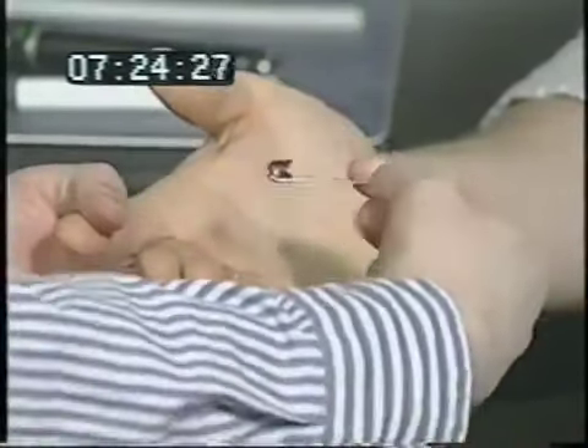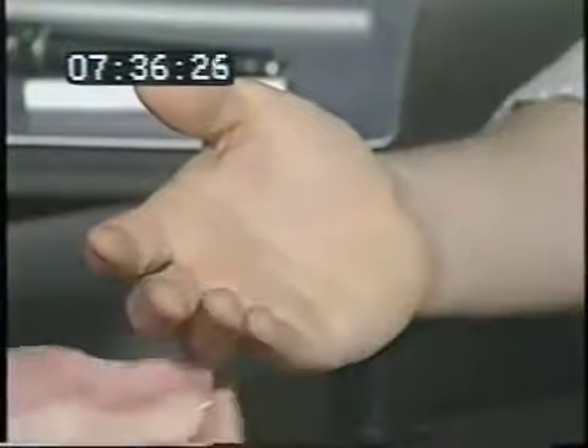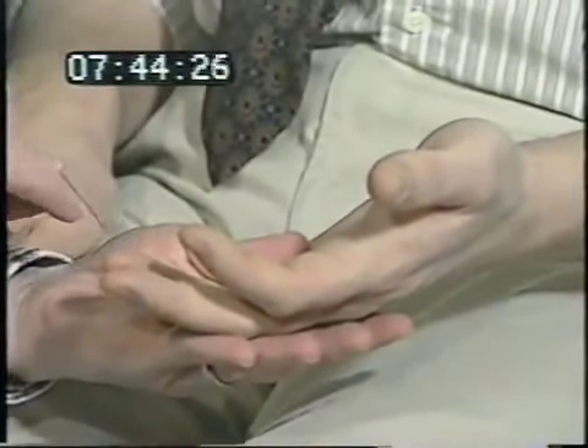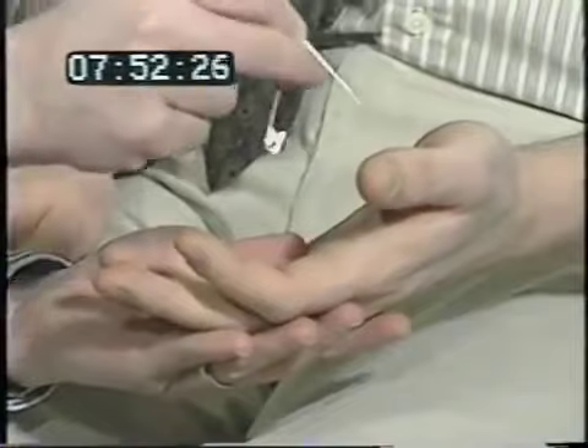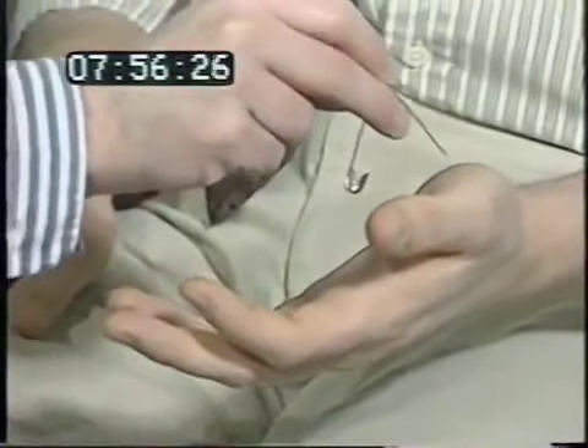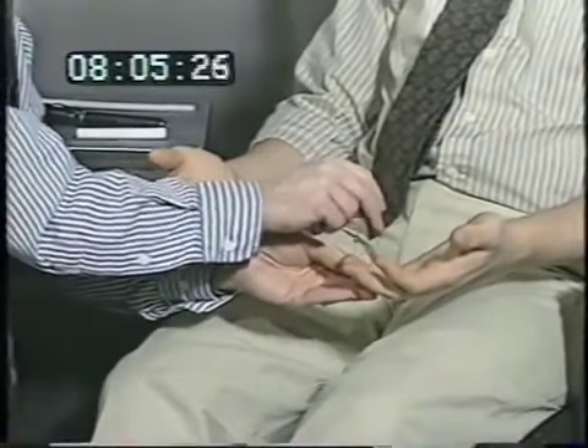Do you feel that vibrating? Yes. And there? Yes — testing vibration sense with a tuning fork. Then I'm going to take a safety pin and touch you with either the sharp or the dull, close your eyes and say sharp or dull — testing pain sensation bilaterally. Finally, does it feel equally sharp here and here? Yes, that's equal — comparing sensation between both upper extremities.